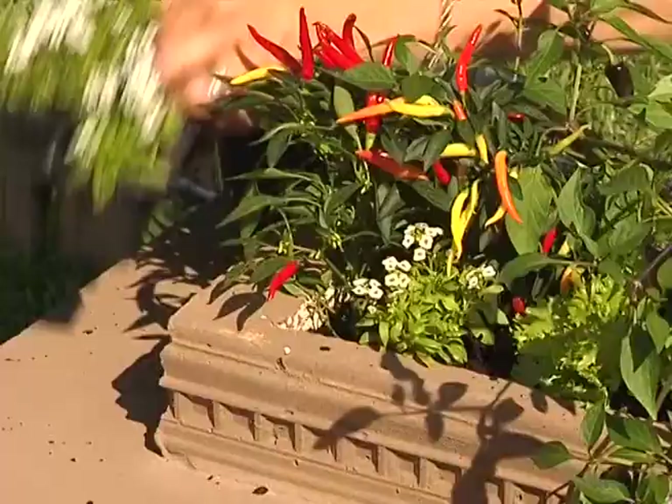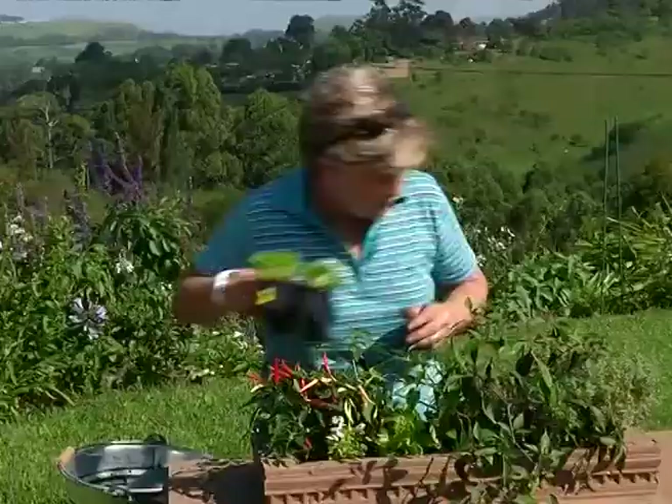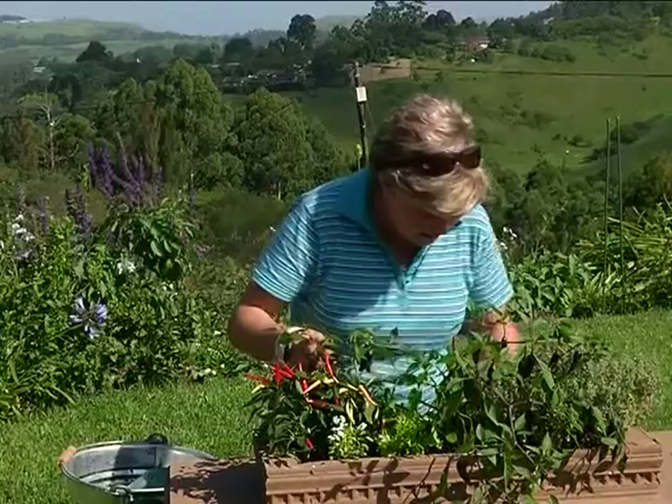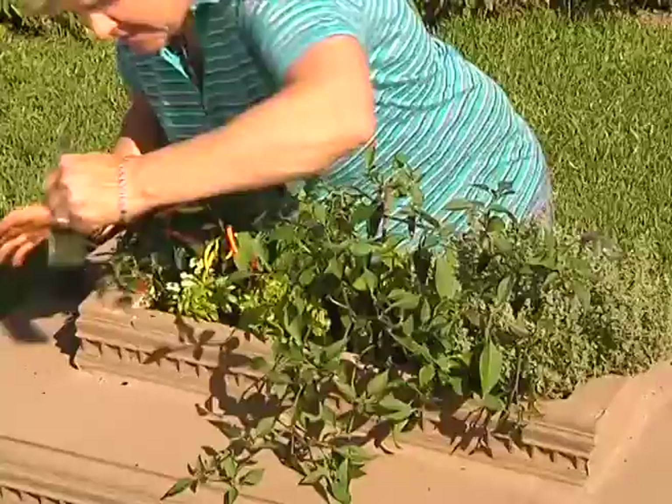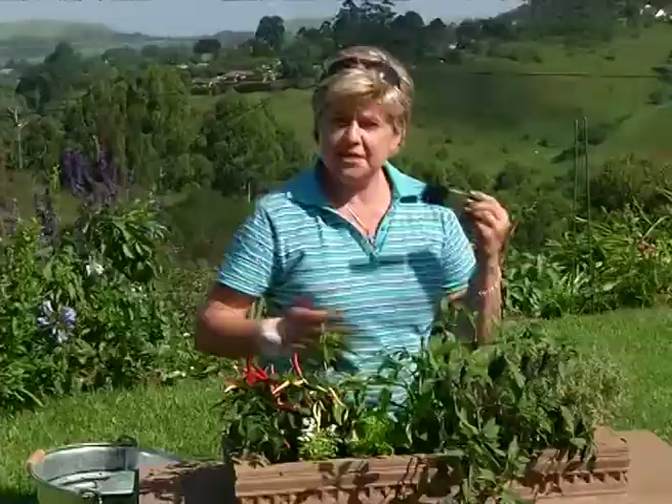And one more little guy. There we have it — final little bits. Clean it off with your paintbrush, all it needs is a good water. The permanent plants in here are the chilies and your thyme; the things that you'll interchange are your lettuce and your alyssum.